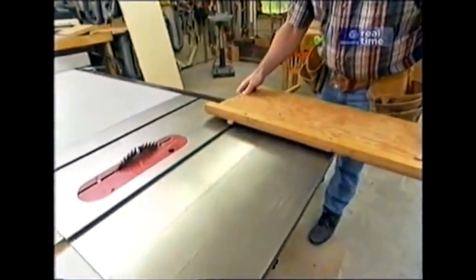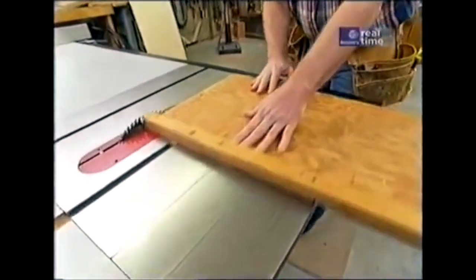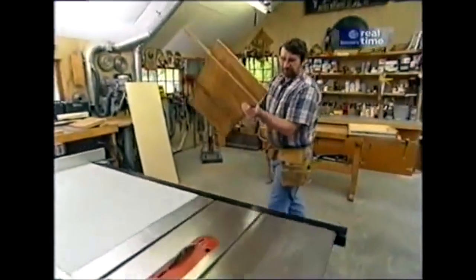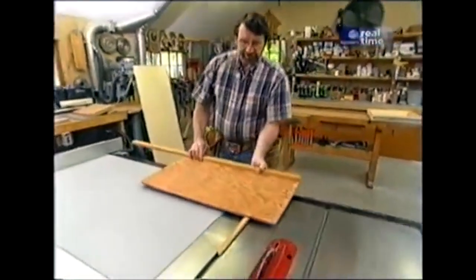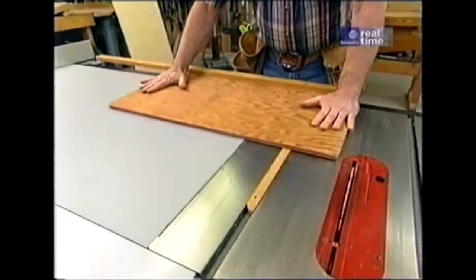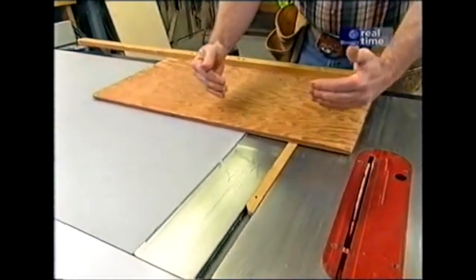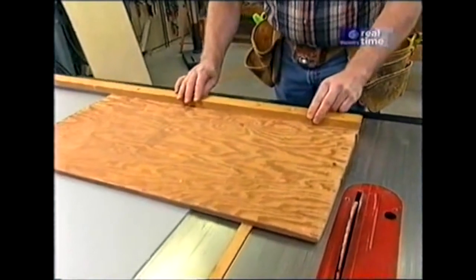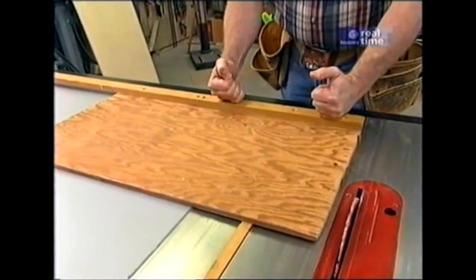This jig was meant to ride on the left-hand side of the saw blade, but I'm going to make a different version this time. I'm going to flip it around so that it's on the right-hand side of the saw blade. That'll give me full support, and it also means that the panel I'm cutting will be up against the fence, and as I push it through the saw blade, it'll stay nice and tight in position.